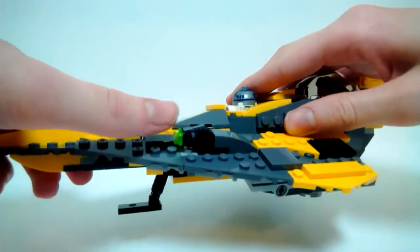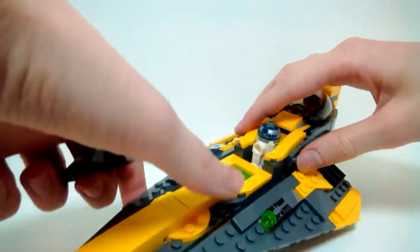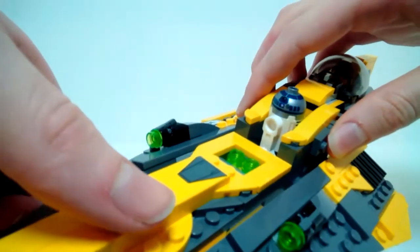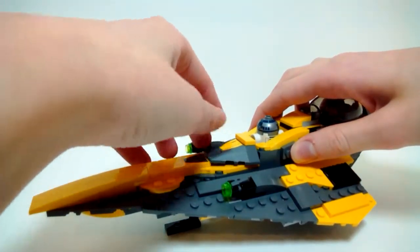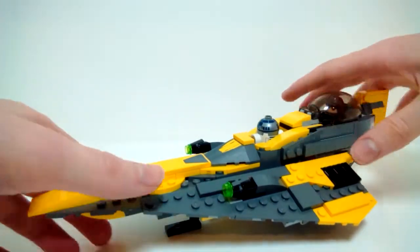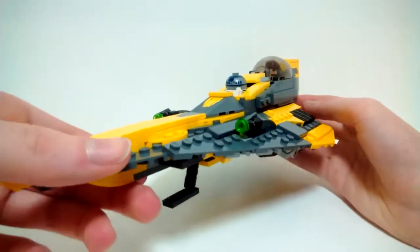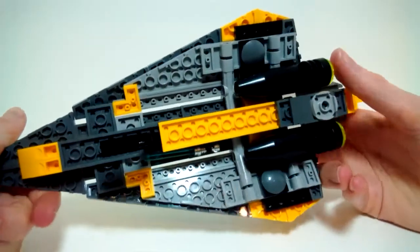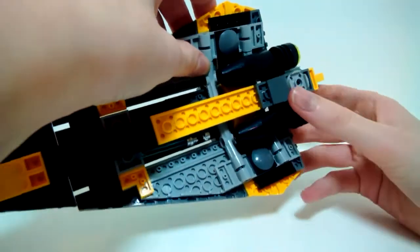You might think these studs are pretty easy to lose — well, LEGO knows that, because there is a removable storage compartment underneath for two extra studs. It goes back on and you can't even tell they're in there. It's a really nice little storage feature.